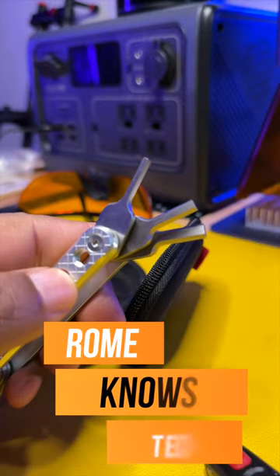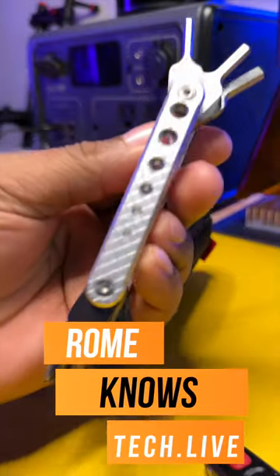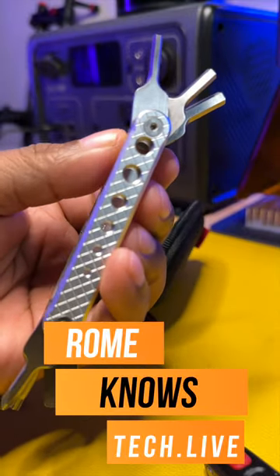All of your most-used Allen keys you'll find on the opposite side. Definitely check this out. Like I said, I use this thing every day for putting together my camera rigs, or disassembling them in most cases.